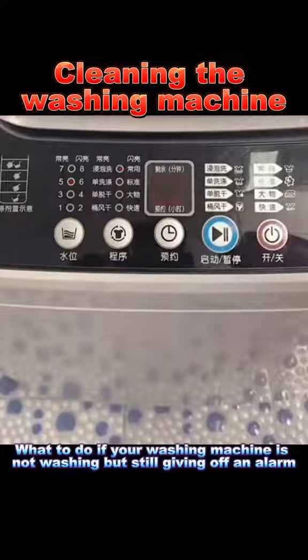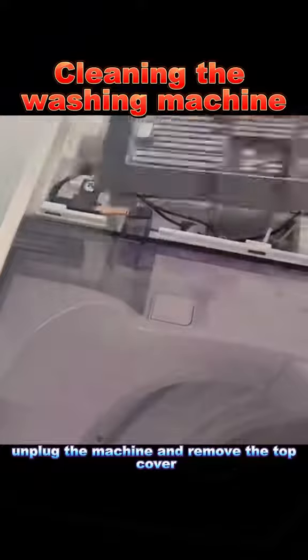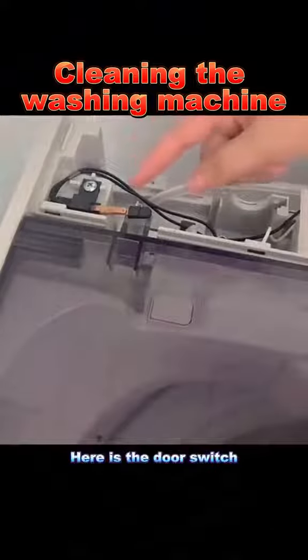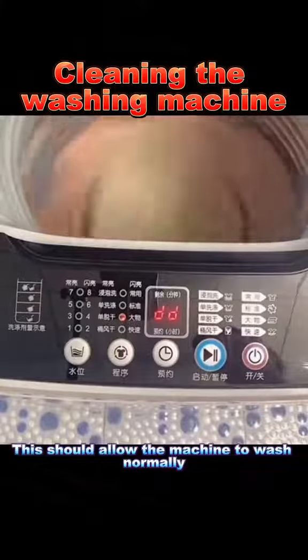4. What to do if your washing machine is not washing but still giving off an alarm. First, unplug the machine and remove the top cover. Here is the door switch — sand it down a bit. This should allow the machine to wash normally.